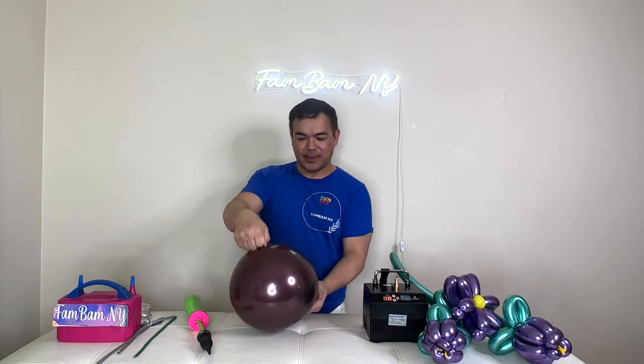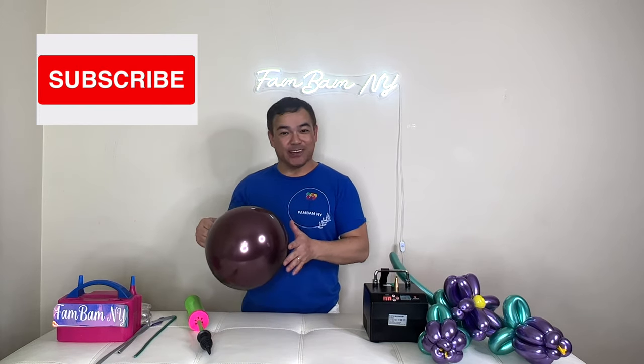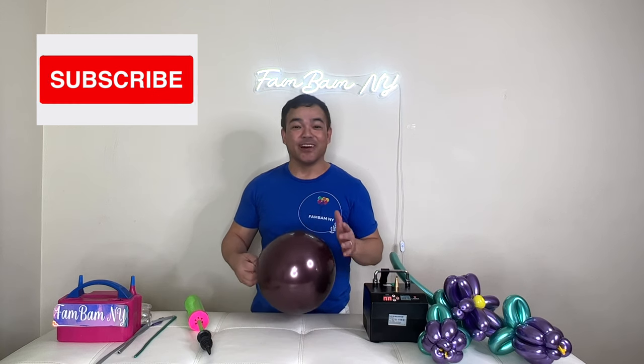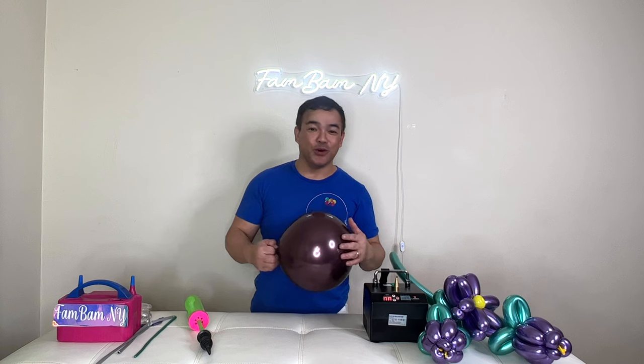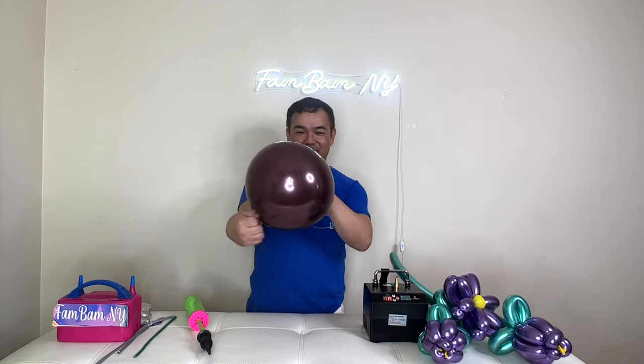Just like that. By the way guys, before we start, if you haven't subscribed yet please subscribe to our channel — we're on our way to 100K, so please support us by subscribing and clicking the notification bell so you get updated every time we have a new upload.